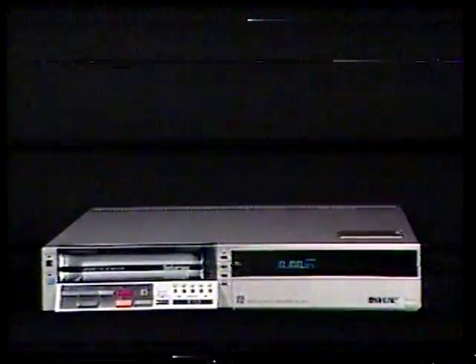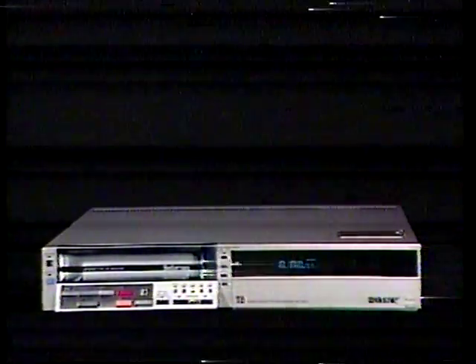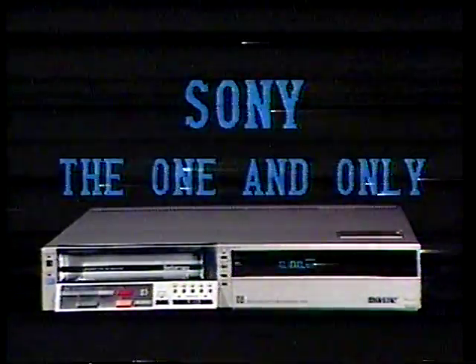Take some time now to experience the new Betamax SL-2500. Once you do, you'll know there's only one company that could have done it. Sony — the one and only.